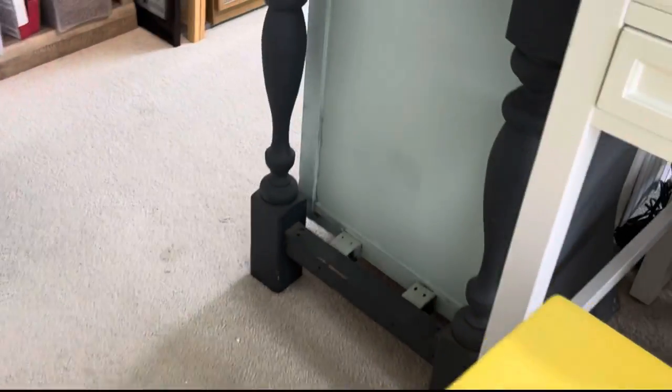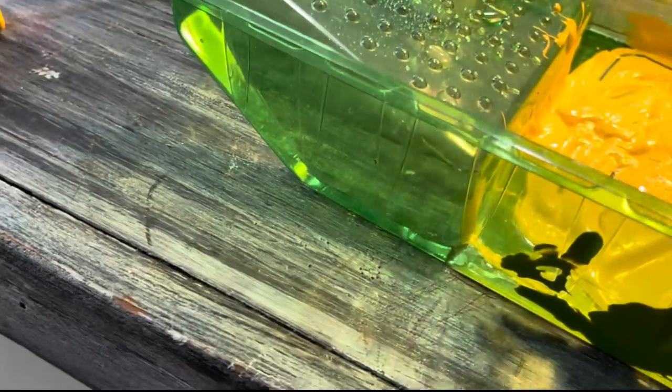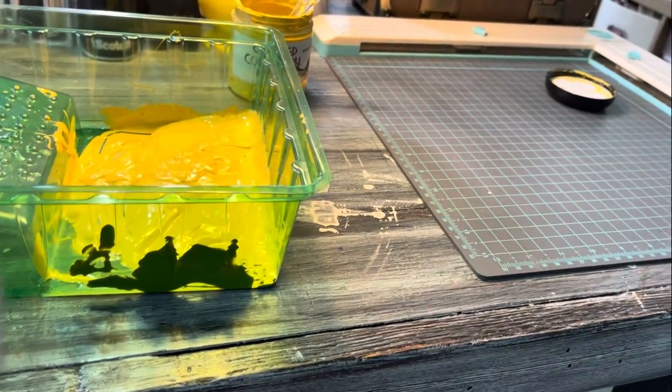I am now going to use a roller to do the top. I grabbed one of my paint trays and added a little bit of water to the paint — it seemed a little thick, and I want to make sure it goes on smoothly. I have a small roller and I think that will do the trick. So I'm going to get this set up and get going and get this finished.